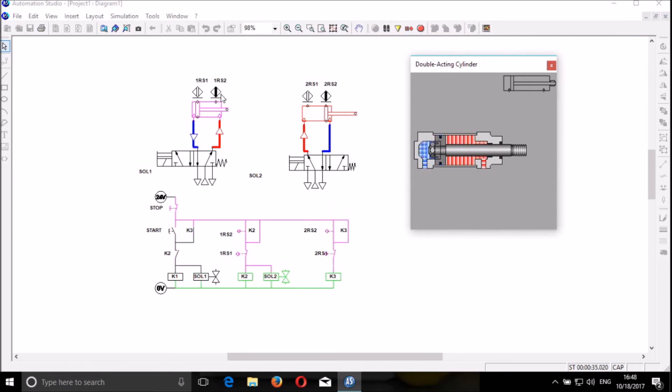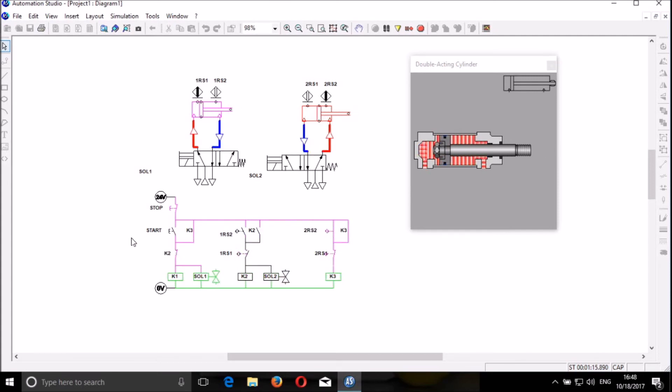When the first cylinder reaches its full stroke in extension, the next cylinder also starts its full extension stroke. And when it reaches the end of the extension stroke, the first cylinder retracts back. When it reaches the end of the retraction stroke, the second cylinder also retracts back. And this repeats again and again until the circuit is stopped. When we start, the cylinders start to extend and retract. This is just a simple way to simulate a simple electromagnetic control with proximity switches.